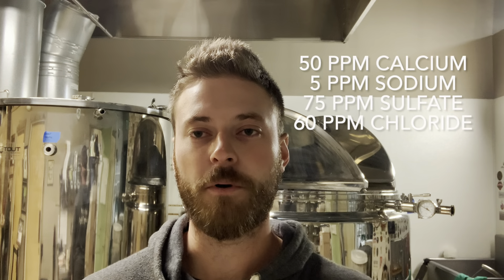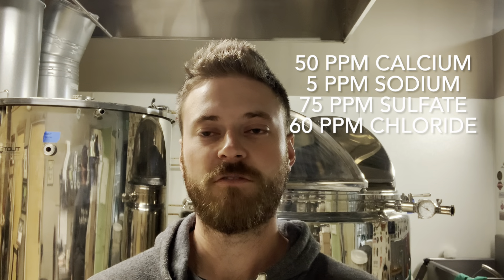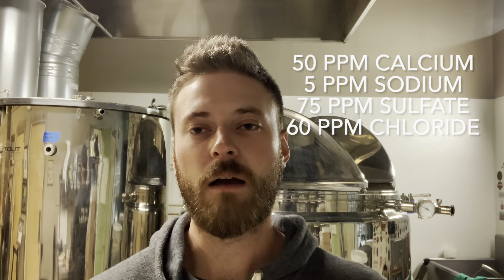The water profile for the Belgian Blonde is 50 parts per million of calcium, 5 parts per million of sodium, 75 parts per million of sulfate, and 60 parts per million of chloride. I will achieve that by adding calcium chloride, gypsum, and Epsom salt to both the mash water and the sparge water to keep that water profile consistent throughout the entire brewing process.